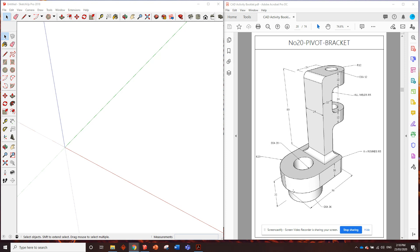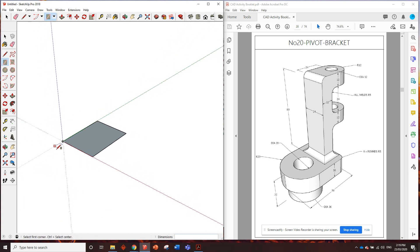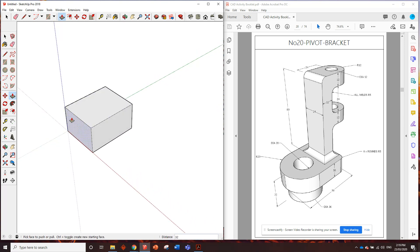So first of all, the footprint of this part is 58 millimeters that way, and it doesn't tell us how wide it is, but it does tell us the radius of this circle here. Because it's told us that radius, we know we can double it to get the width. 23 doubled is 46. So we need to put in 46 by 58. Enter. And how high do we need to pull it up? From the bottom it's 32 millimeters, so let's push up 32. Enter.